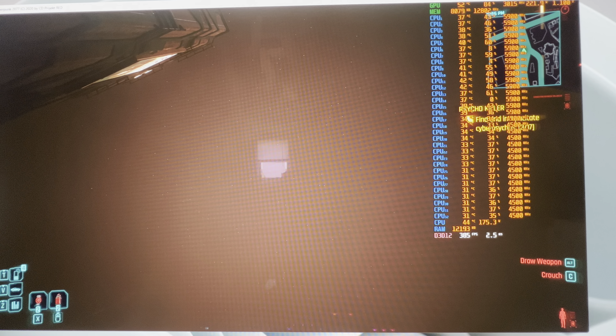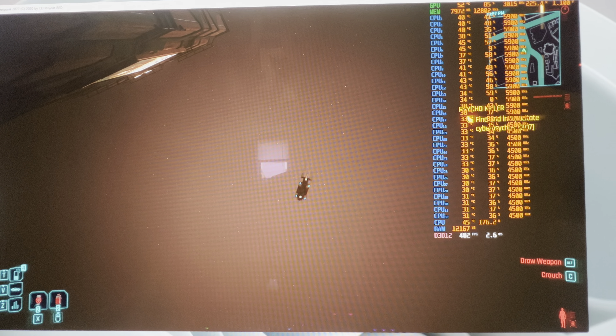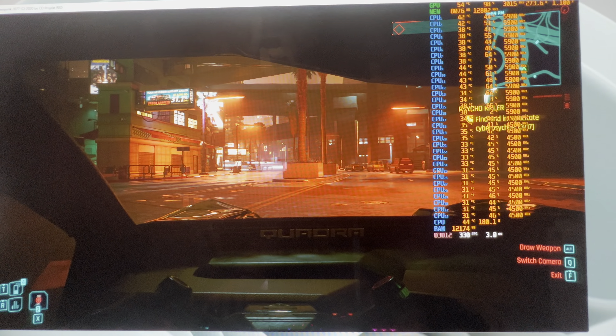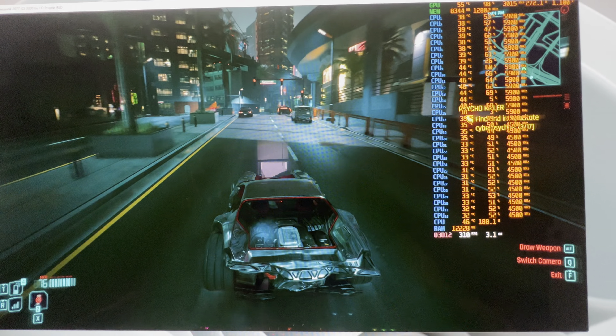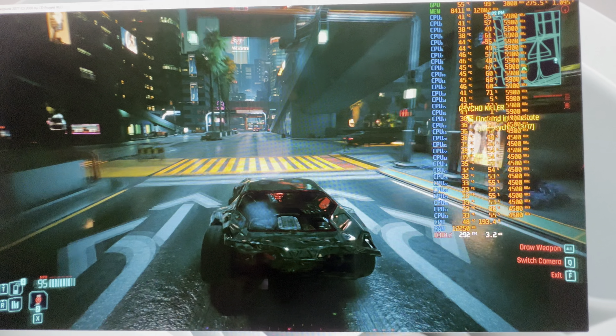320 frames per second — this CPU is just a mad dog. Looking up: 375, and we're finally hitting that limitation a little bit. 399 frames and our CPU usage is finally dropping just a little, but we're still at 88-90%. We're getting over 400 frames per second. If you need 400-plus FPS you're going to have to start overclocking that CPU, which can be done — bear in mind this chip is stock.